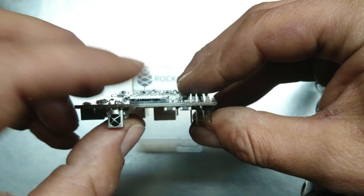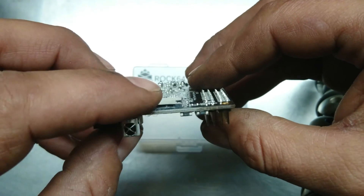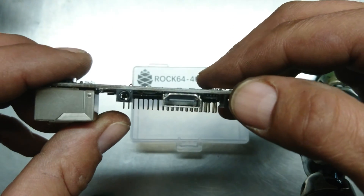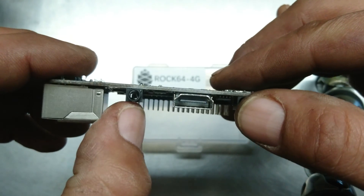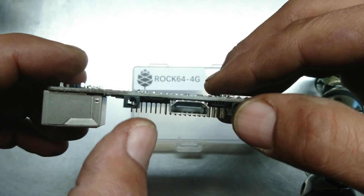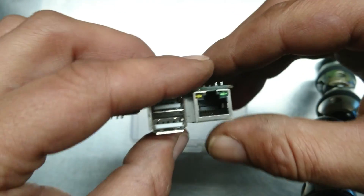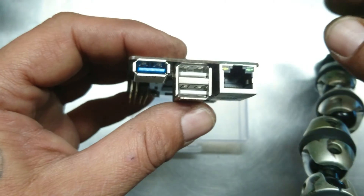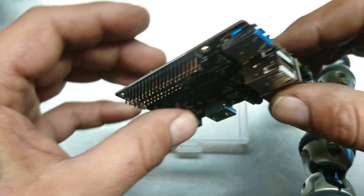You have your SD card slot which is spring-loaded. You have your power slot. You have your HDMI slot. You have your headphone and audio jack. You have your Ethernet port. You have your USB 2.0 and USB 3.0.